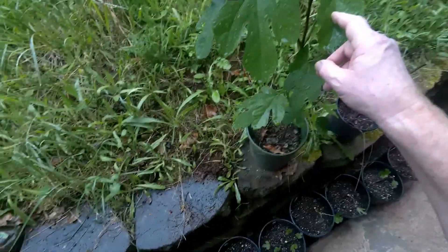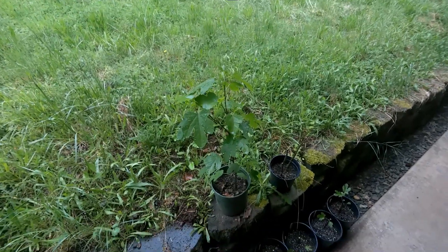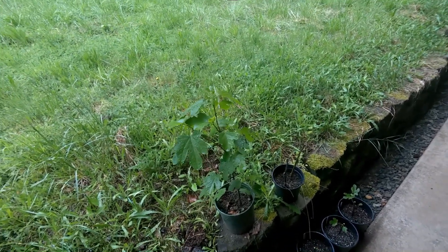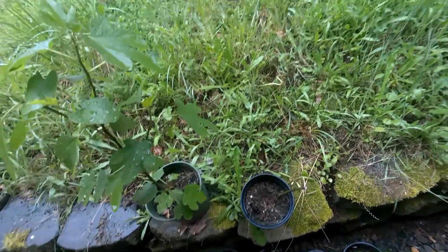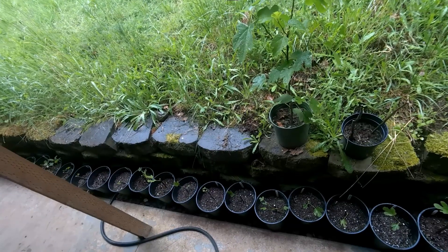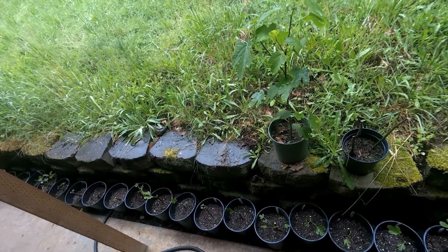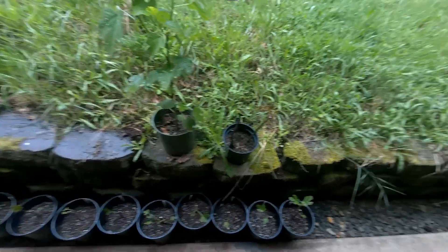And there's this one up here — this is the Desert King that I started last summer. I just jammed a stick into a pot with three or four in there and this one rooted. The other sticks aren't doing anything — I'll pull them out and throw them away. I've got plenty of figs started for this year. So that's the fig project. I'll put a link in the description to the video where I got the information about starting the cuttings that way. I thought you might find this a little bit interesting — I'm having fun with this. Y'all have a good day.